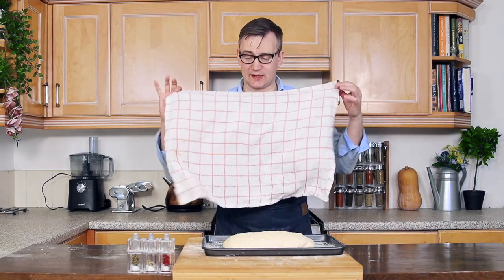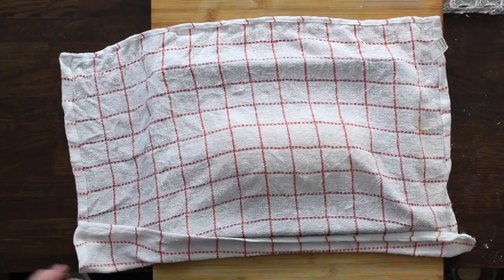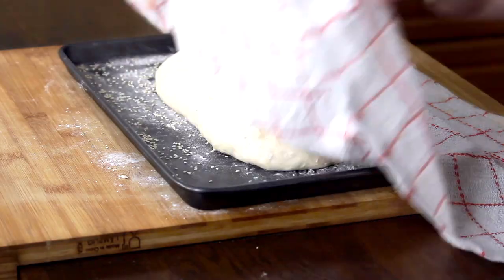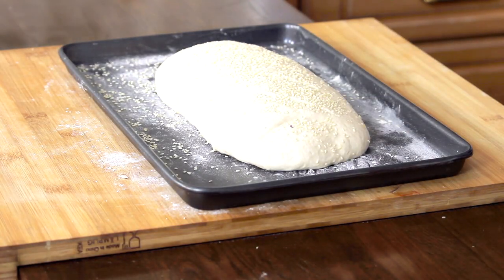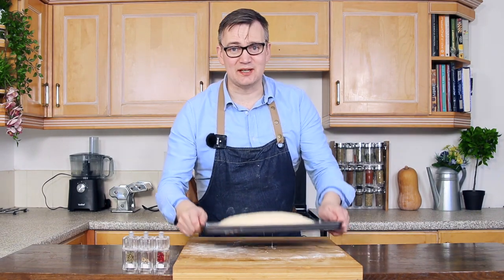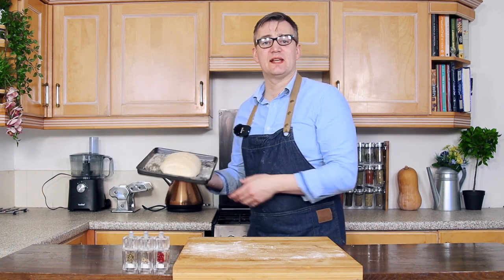What we're going to do now is take a damp tea towel and put it across so it doesn't dry out. Our bread dough's been under the tea towel for about 35-40 minutes, so we're just going to take this off and it looks absolutely incredible. All there is to do now is pop this in the oven and bake it at 180 degrees for about 10-15 minutes.